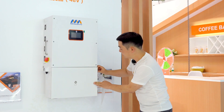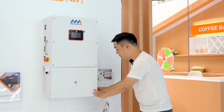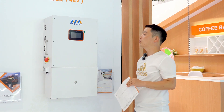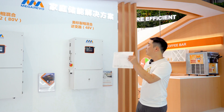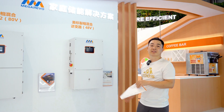The MegaRevo inverter offers AC coupling, Genset input, 3-phase 208 volts, and also supports several units in parallel. We believe with these new products, MegaRevo will have a great and bright future in the US market. Thank you.